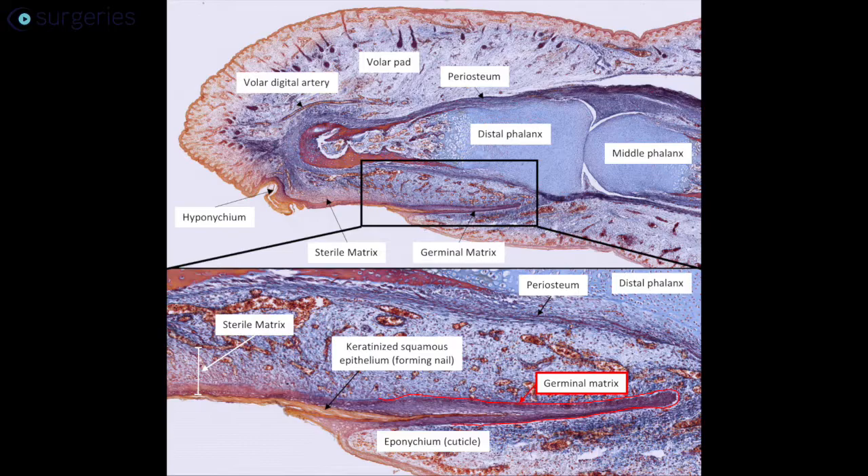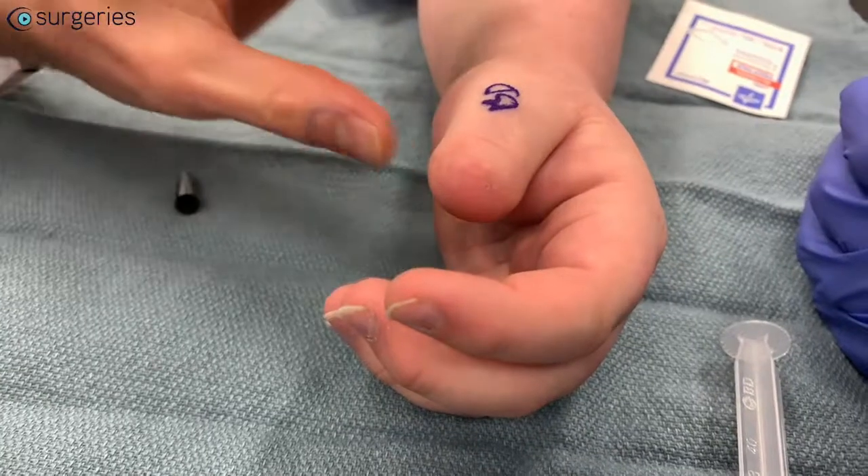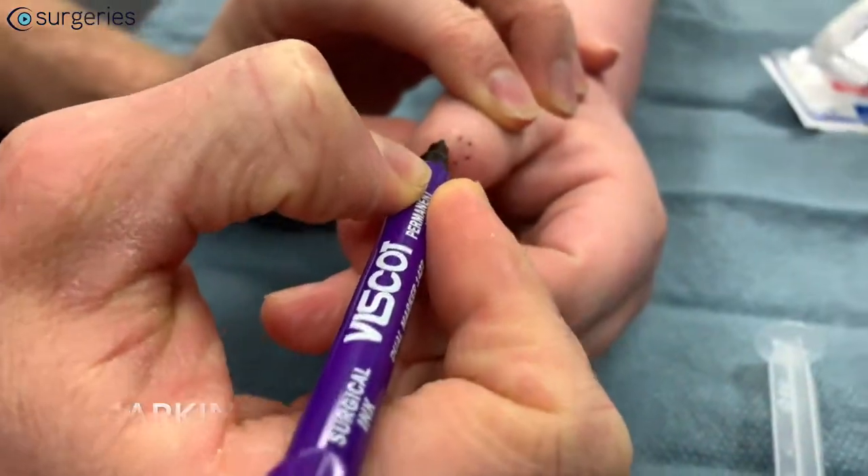The fingernail originates in part from the sterile matrix deep to the nail plate, but primarily from cells in the germinal matrix, which lies deep to the eponychium and distal to the extensor tendon insertion. Damage to these structures by crush injury or amputation frequently results in a painful nail remnant or a hook deformity of the nail, both of which require surgical correction.